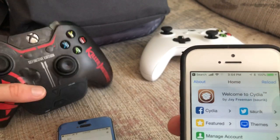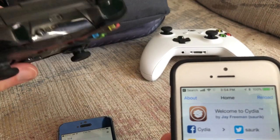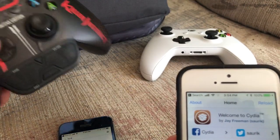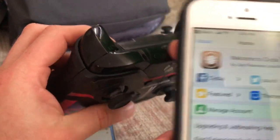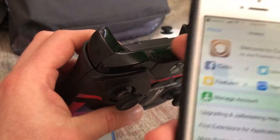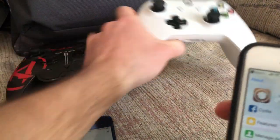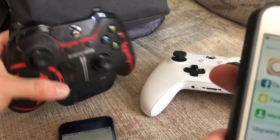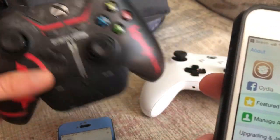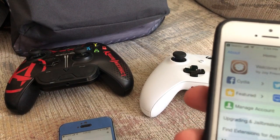The second thing I want to mention is that depending on the Xbox One controller you have, it might not work. For example, if you have an old controller — like an old Xbox One controller — this is not going to work. I heard that there's a slim version that works. This white one right here works. I know the newer ones work.